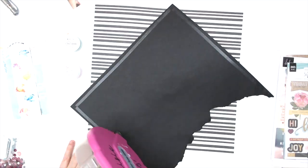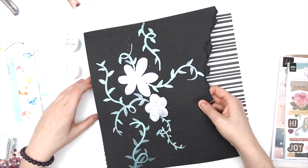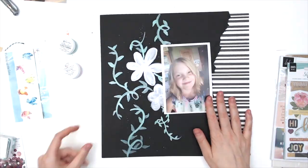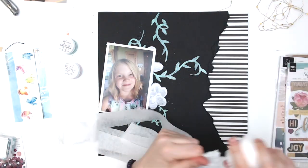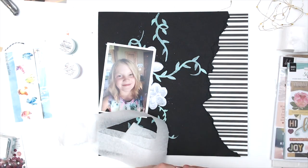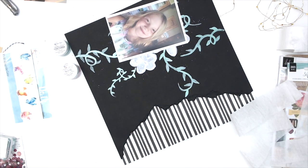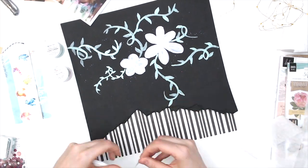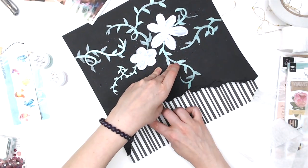I'm going to start by gluing this down to the background paper. Normally I'd try to cut that paper, but it's something I've had in my stash for a long time and I have multiples, so I'm just going to cover the whole thing. There was a tiny bit of warping from my painting because I didn't use any gesso. I couldn't find my black gesso, and my clear gesso dries weird on black cardstock, so I just didn't prep it at all and tried not to use too much water, resulting in minimal warping.